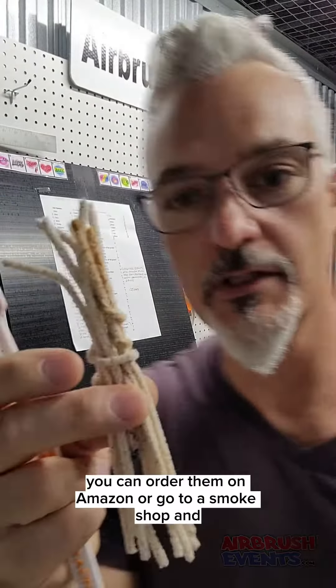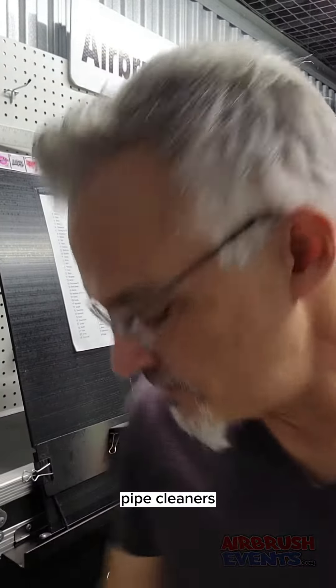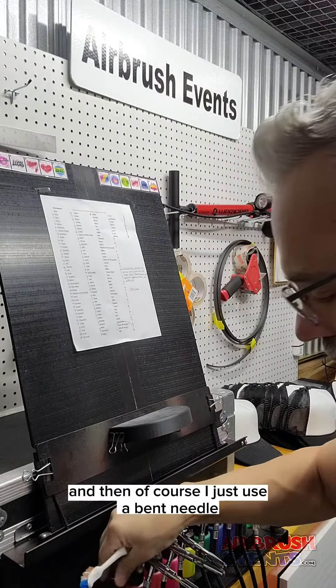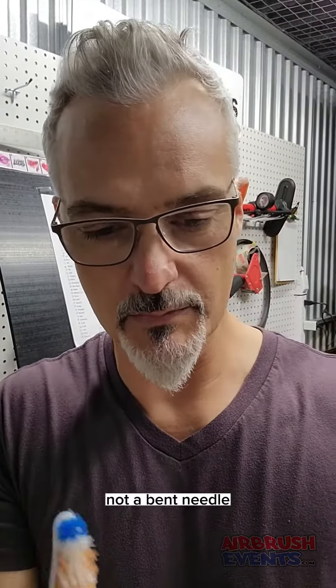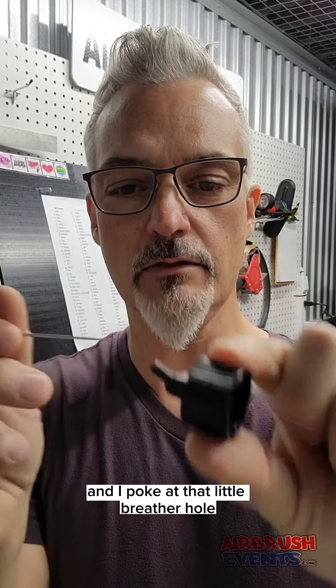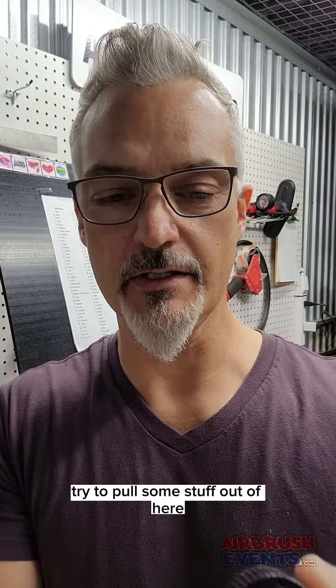I use pipe cleaners for this. You can order them on Amazon or go to a smoke shop — pipe cleaners, what more do I need to say? And then I use an old airbrush needle and I poke at that little breather hole, kind of try to pull some stuff out of here.